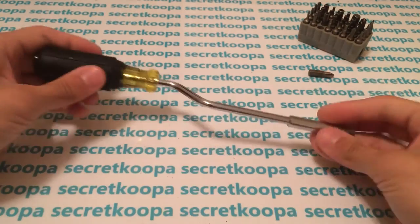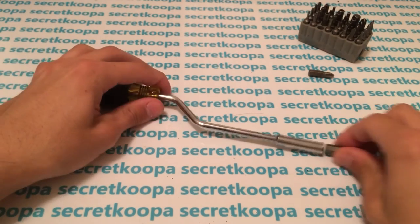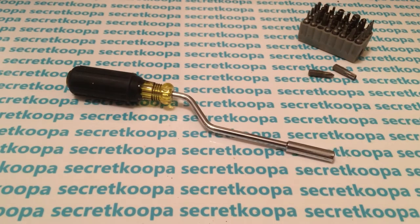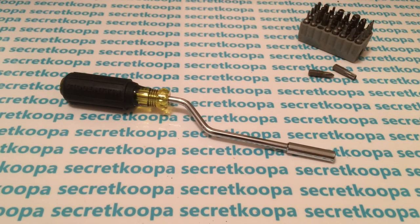I thought this tool was pretty cool, and if you guys like it, let me know in the comments below. I actually have a lot of these materials left over, so I'm going to be selling them on eBay. So this video also doubles as a review. If you really like it and want one for yourself, you can check it out on my eBay channel — it's Secret Koopa, same background for the profile picture.